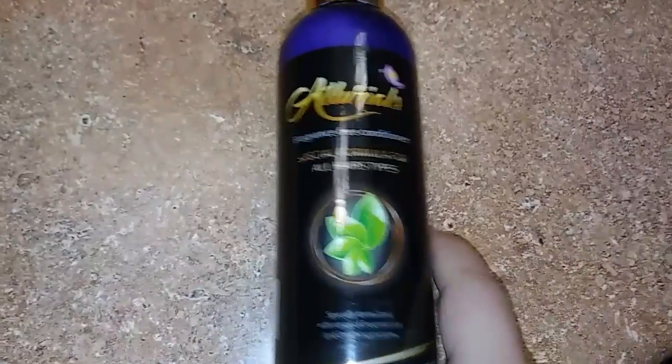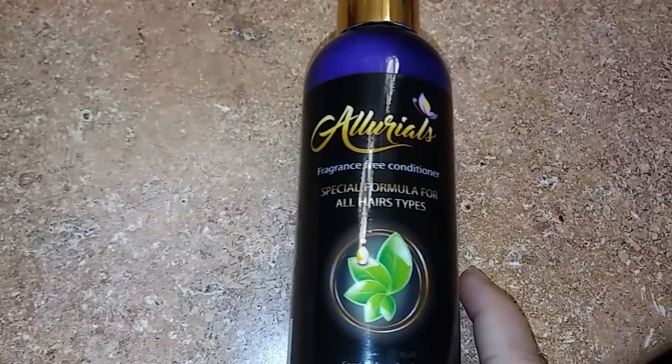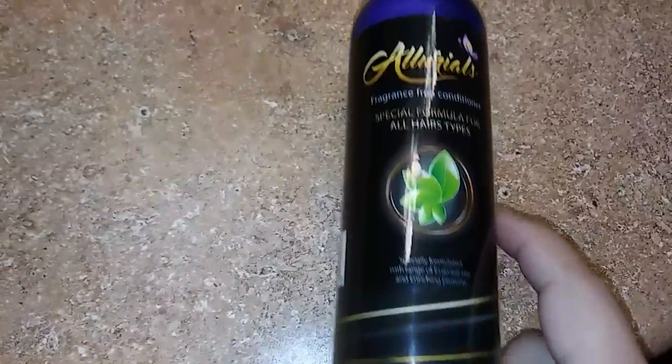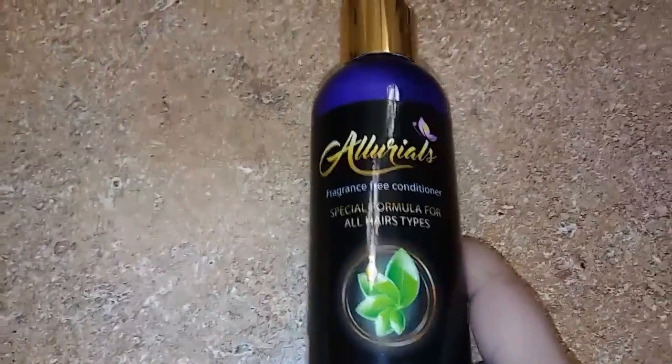Hi everyone, today I am reviewing Allureals. This is a fragrance free conditioner and it's for all hair types, and it is an 8 ounce bottle, so it will last you quite a while.